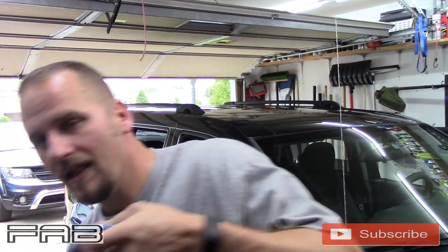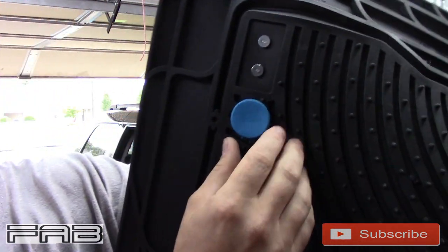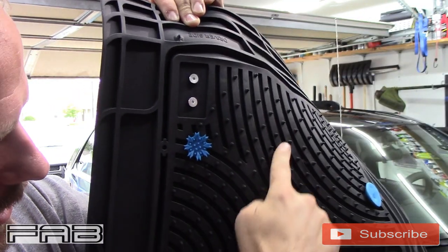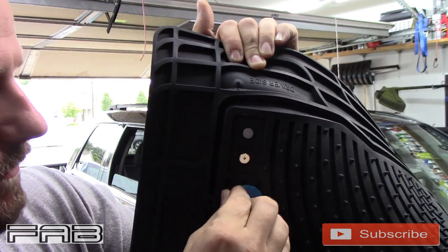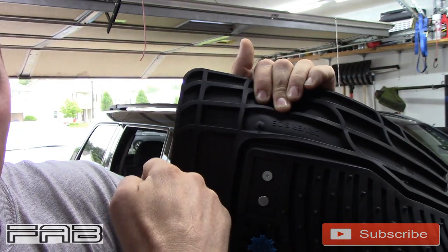Another reason I like these mats is I hate when mats move. These little covers you take off before you install it — look at those feet right there — plus it has all these nipples to keep it from moving on you. It's almost like what you have on a golf shoe — that same type of spikes. Let me get the camera set up and I'll have my daughter film it.